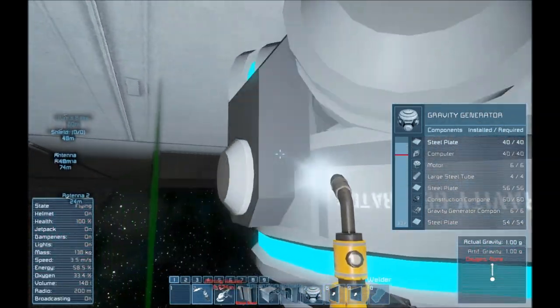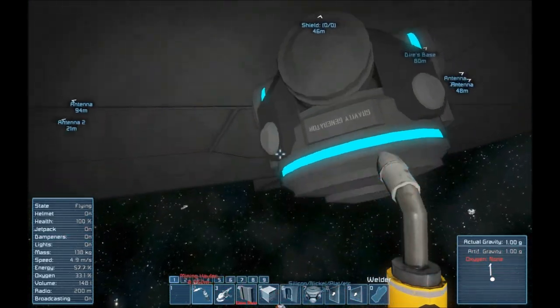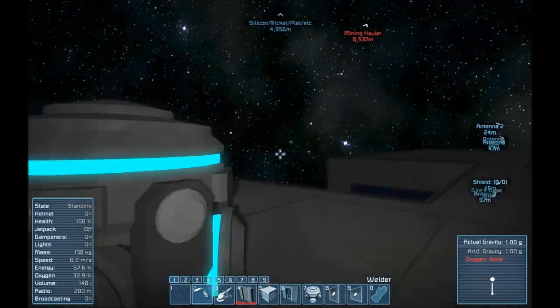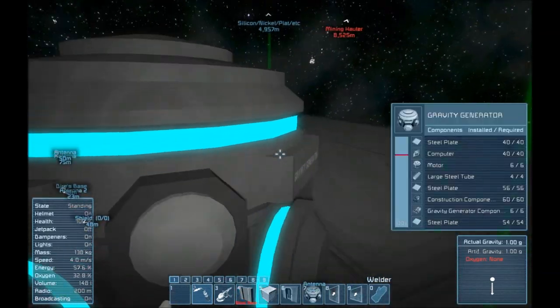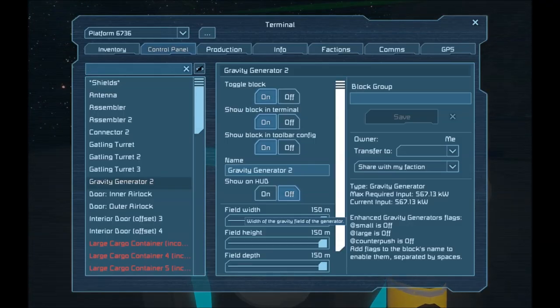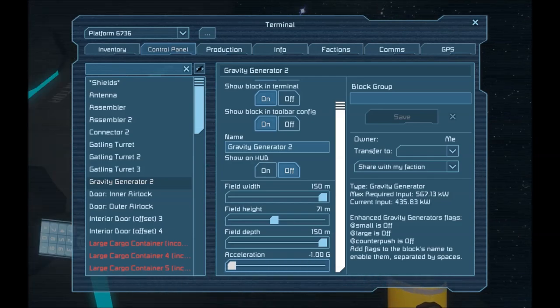The gravity generator is online. There's one thing you'll notice — it's upside down. What does that mean? It means if I turn off my jetpack, I'm upside down. Luckily, there's a solution to this. Gravity generators work in both ways. I'm going to bring the height radius down to about 70 — this will cut down on the amount of power. Also, I want to bring the acceleration, instead of being 1G, I'm going to make it negative 1G.